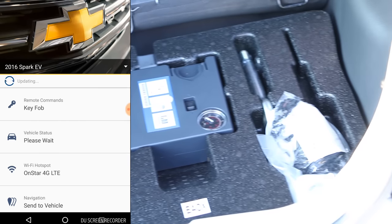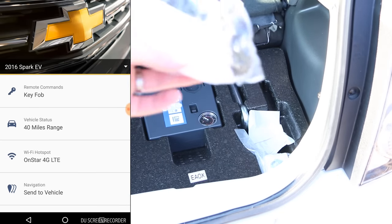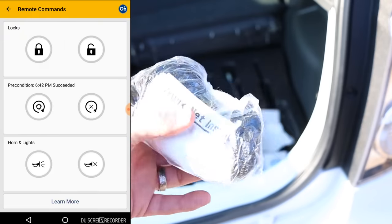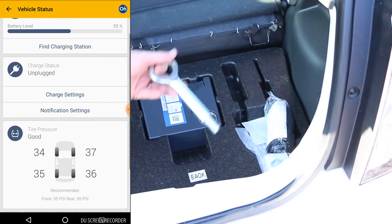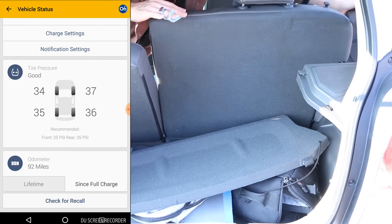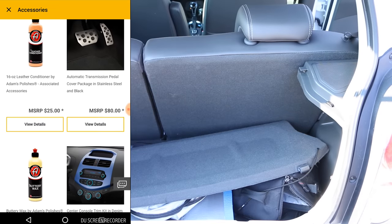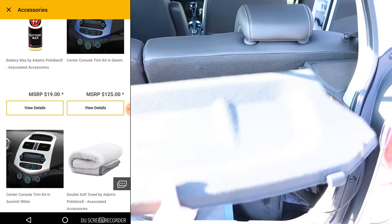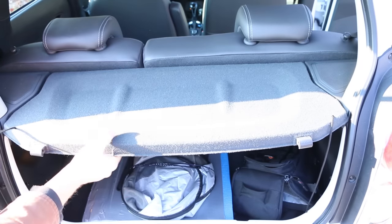Pro: remote connectivity. You can lock, unlock, start, check the location, start a charge, set a charge time, and set up email and text reminders for a charge. Lots of connectivity — really cool. Con: you eventually have to pay for it via OnStar. They make the terms; if you read them, it's clear. I don't want to talk about it — it's going to make ears bleed even more.